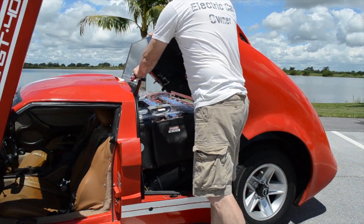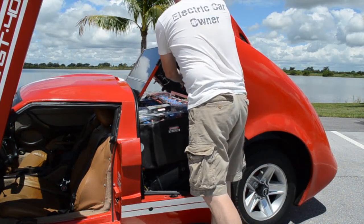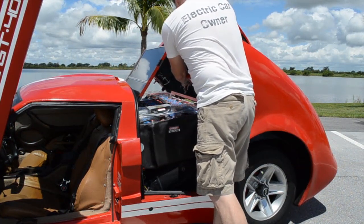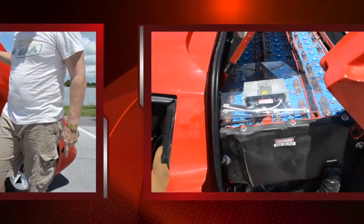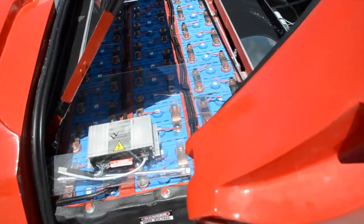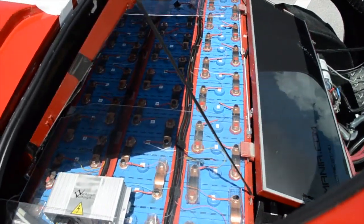When this pops up, it allows easy access to the battery pack, so I can easily get in and service any one of the cells. From here, you can see the battery pack and how that's easily serviced.